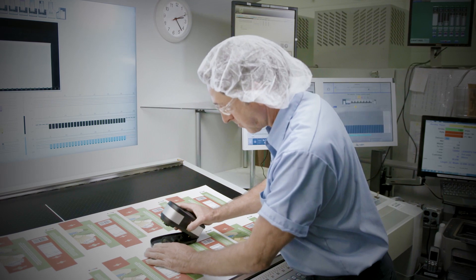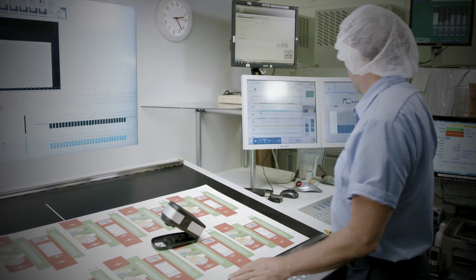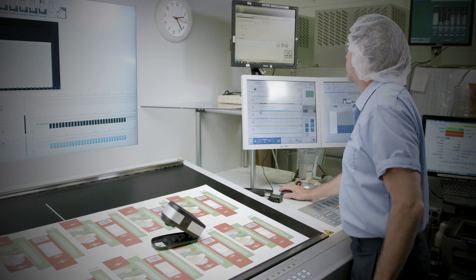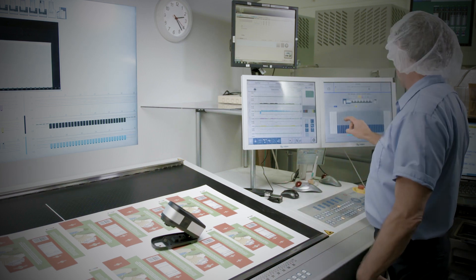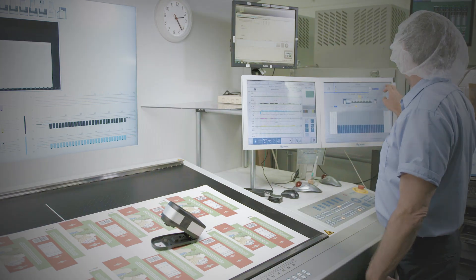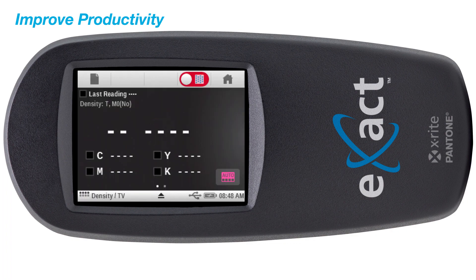The eXact Basic is our entry-level densitometer designed specifically for press side color measurement of CMYK color bars, enabling you to achieve and maintain accurate color throughout your press run. The eXact Basic's intuitive touchscreen and setup wizard help to facilitate a new level of print control.